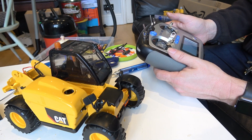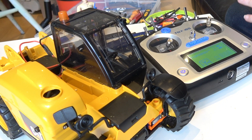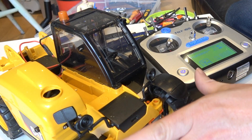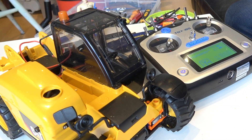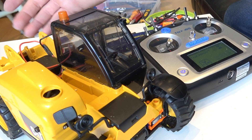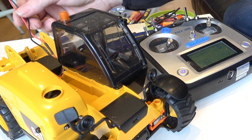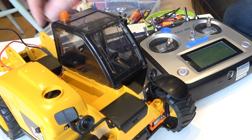A quick test confirms that everything is still working fine. This fourth build stage is probably the most challenging of the whole lot. Having got this far, all we've really got to worry about now is the main arm, and we've done most of the preparation for that already. We've got the servo in there and the wires ready to power the actuator arm.